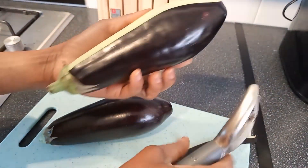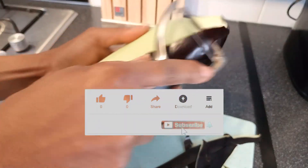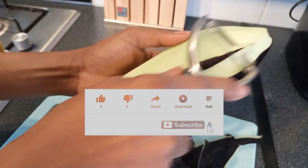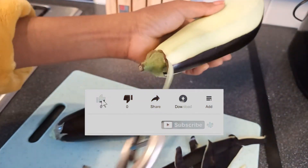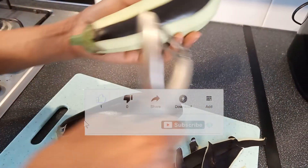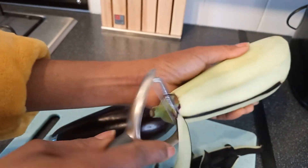If you haven't subscribed to my channel as yet, please I'm asking for your subscription. If you have done so, thank you very much. Please remember to turn on your notification bell so whenever I upload another exciting video like this, you'll be the first to be notified. And don't forget that thumbs up. Thank you.